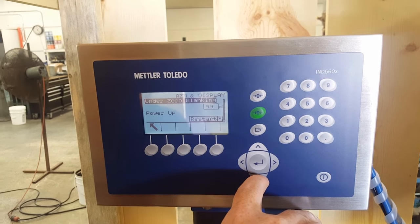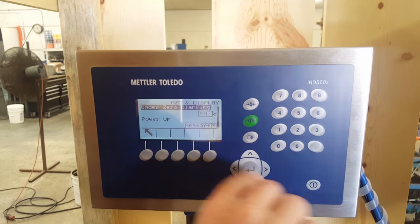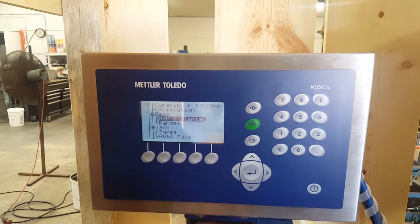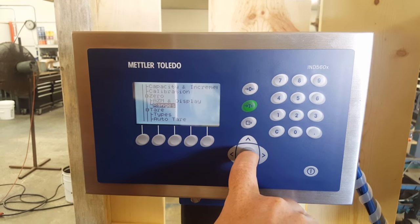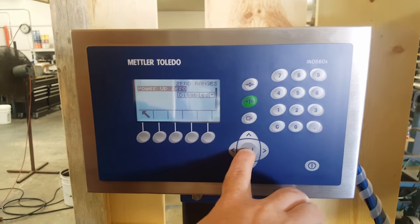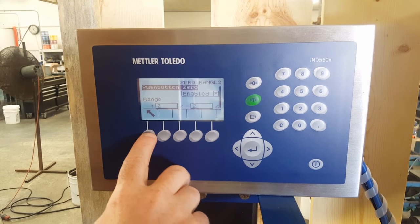Scrolling down — under zero blanking is 99D, we don't change it. Power up restart — we don't change it. Go back up and out. It's going to ask you ranges. Press enter. Power up zero — it's disabled. Scroll down and there are a bunch of other settings we don't deal with, so just up and out.